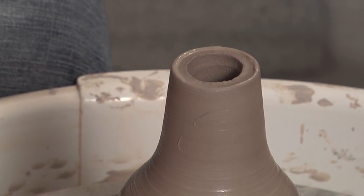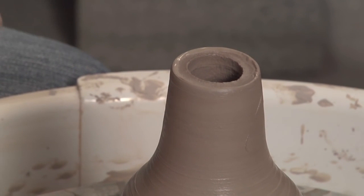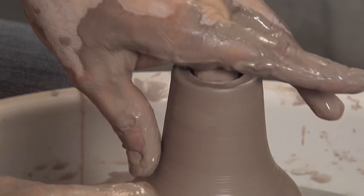Another thing that happens when you collar is you're kind of wrinkling the clay up against itself. If you look in close, you can see these little wrinkles — it looks kind of like elephant skin. So after every time you collar, you really need to pull through, and that compresses the clay again.